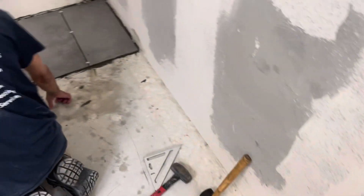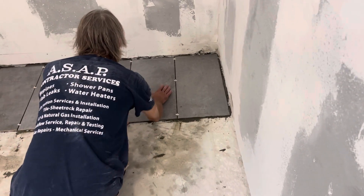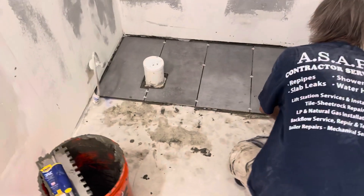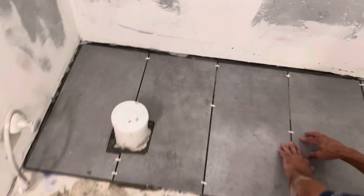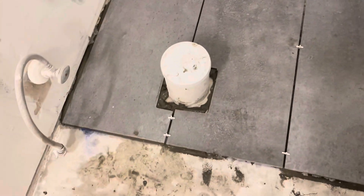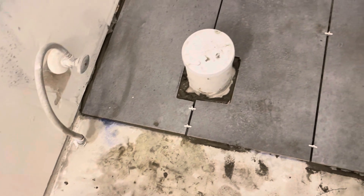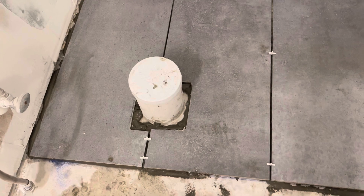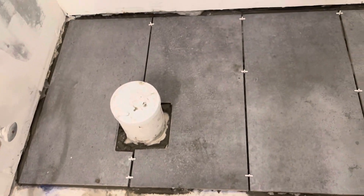You've got to clean it, wash it too. We're doing a bathroom here, using spacers. Tiles are 24 inches by about 15 inches — 12 by 24.